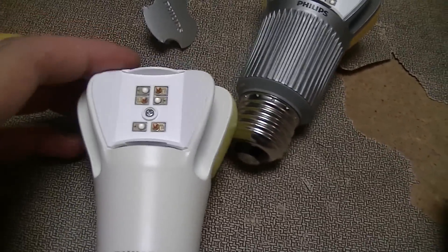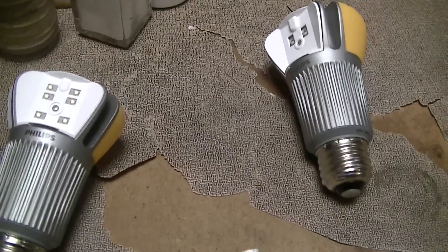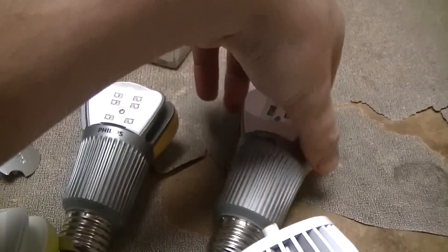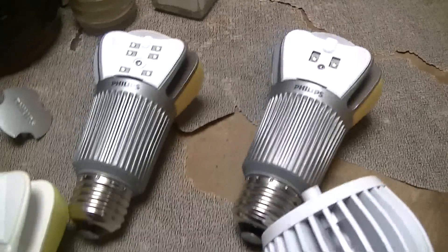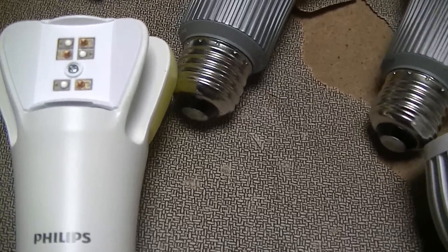This is just a partial teardown of a couple of LED lamps and a sort of explanation on why these do what they do, or hopefully it explains it to some degree.